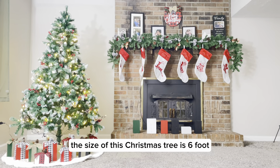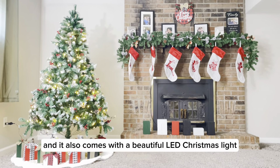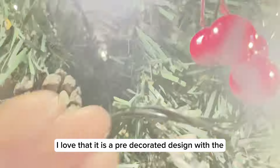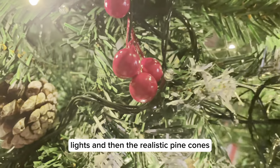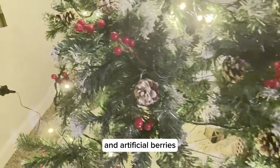The size of this Christmas tree is six foot, and it comes with a beautiful LED Christmas light. I love that it is a pre-decorated design with the lights, realistic pine cones, and artificial berries.